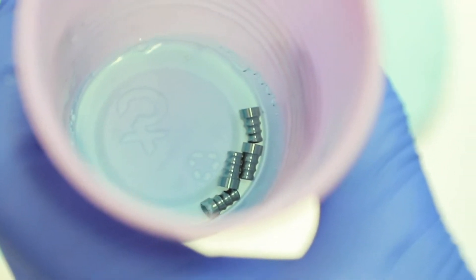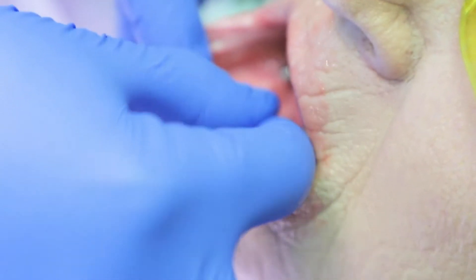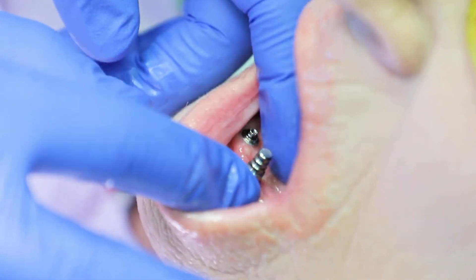So what I do is I use these closed tray impression copings, and one by one I just put them on each implant site and make sure that they're screwed down tightly.